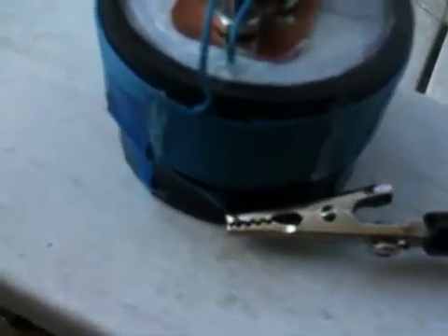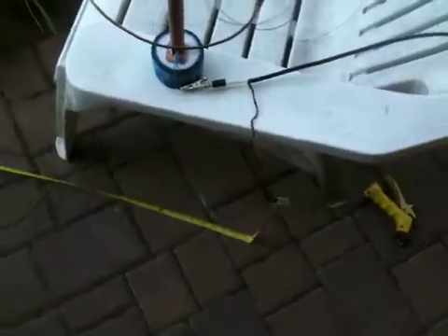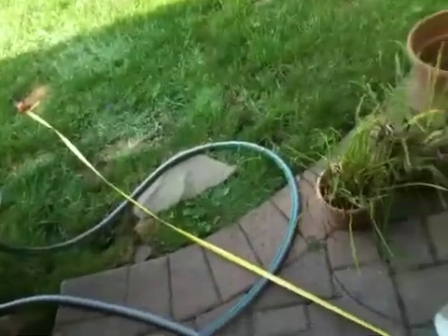As you can see, the alligator clip clips to the end of the loading coil. The coax shield goes to a 9 feet 10 inch tape measure counterpoise. The antenna is 22 inches above the ground.